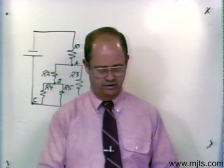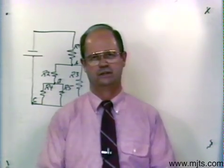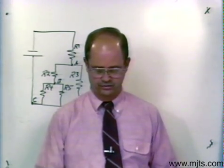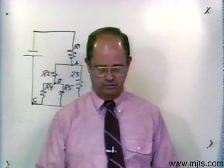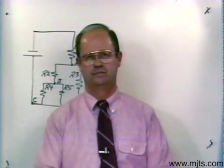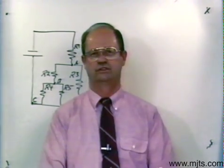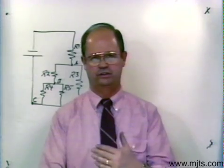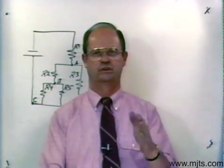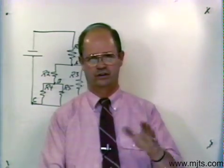Your section 2-6 has combination circuits in it. I have gone to assignment sheet number one, number eight, and I've drawn it on the board. They have some questions on this particular circuit. I want to show you, along with answering those questions, how we would redraw this circuit to find our total resistance.